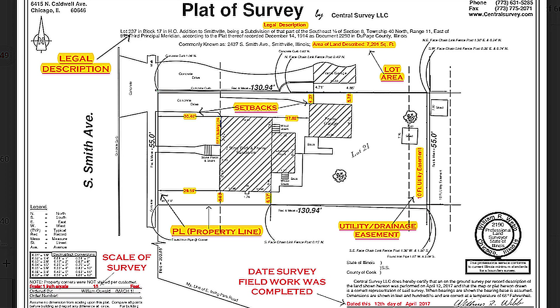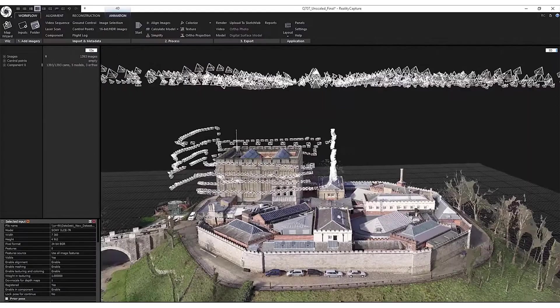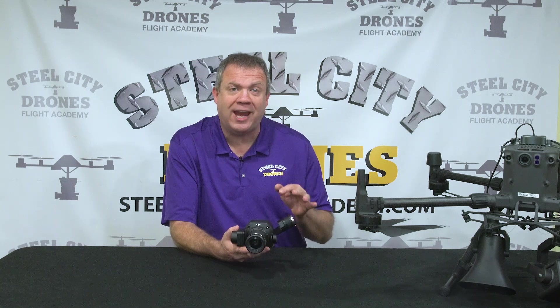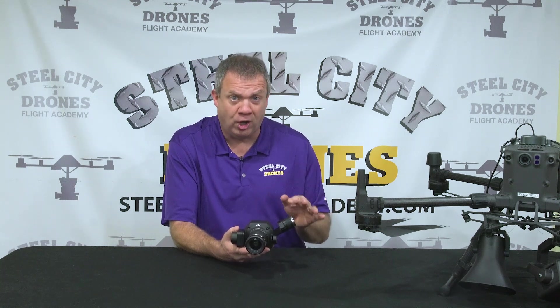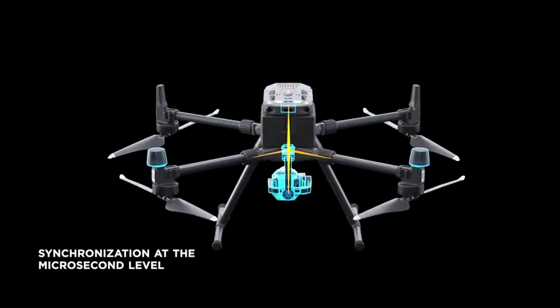That's why you're not going to find any reputable survey company that's going to promise any deliverables to any client that are better than one-tenth of a foot. And one-tenth of a foot is more than one centimeter of accuracy. After the photogrammetry process, we're going to bring our work into line work or even CAD, which will allow us to produce survey deliverables. This camera sensor is going to help us get better accuracy and precision for our projects overall, but we're still at the mercy of everything else in the chain for absolute accuracy.